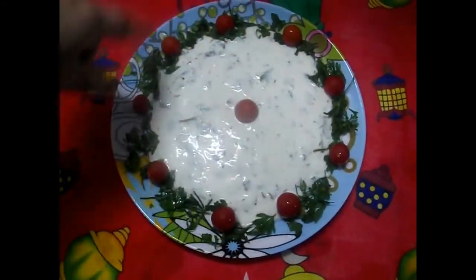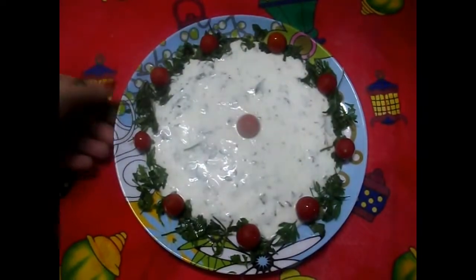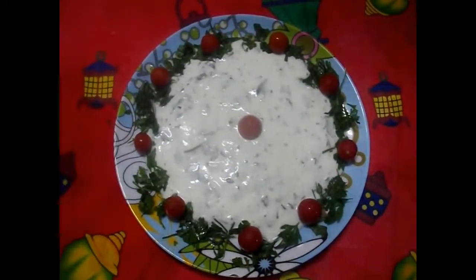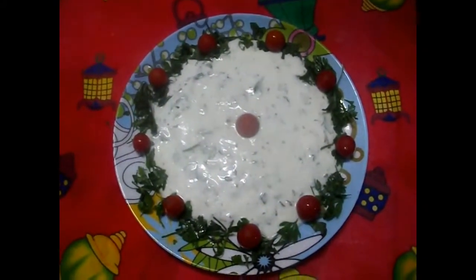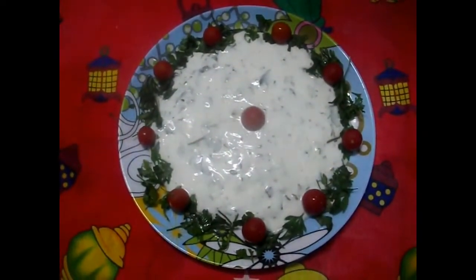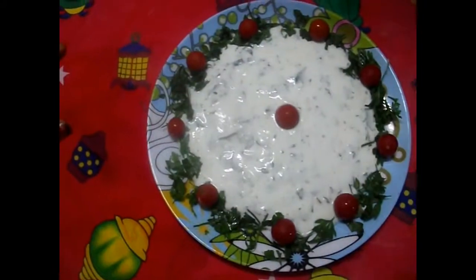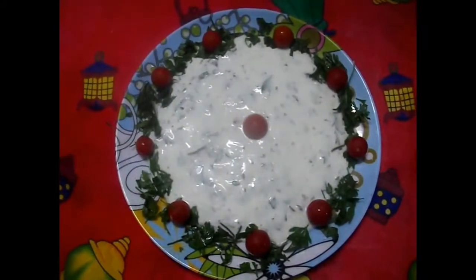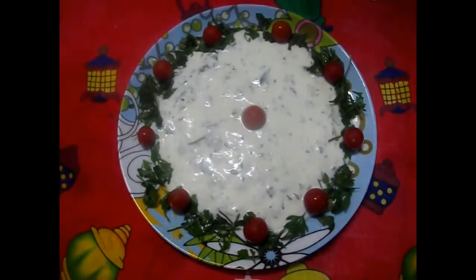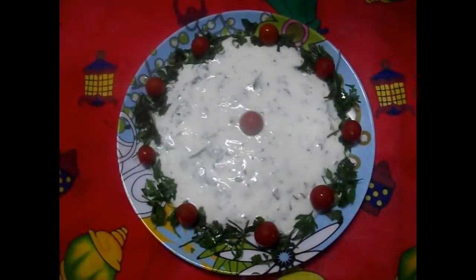حواليها جمالات من البقدونس والطماطم الصغيرة. بيبقى شكل الحاجة بتاعتك اللي بتقدميها لأولادك شكلها يفتح النفس على الأكل. وممكن كمان تقدميها لضيوفك. إن شاء الله الفترة الجاية هحاول أعملكم أكلات سريعة بتنقذنا في وقت المدارس، لأن الأم بتبقى مستعجلة جداً على المذاكرة. وبتنفع كمان للمرأة العاملة، بتنقذ وقتها في رتم الحياة السريعة.